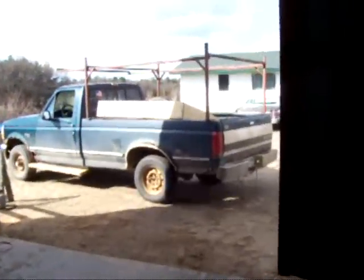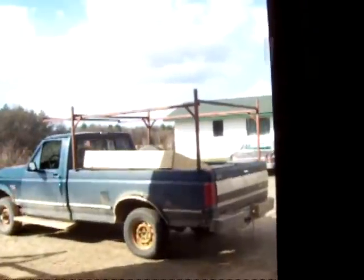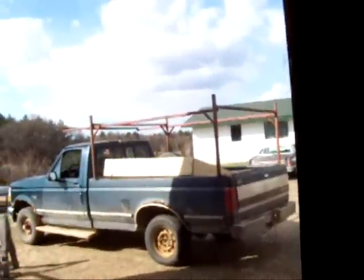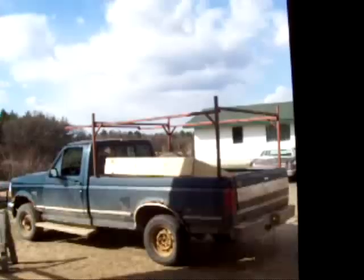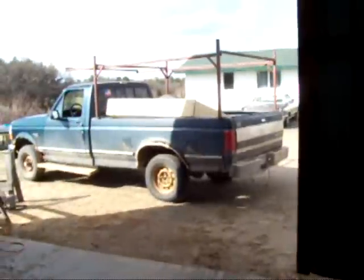We've made some changes to the truck — we took the topper off and put a ladder rack on. Once that wooden thing in the back is hauled, we're going to put the topper back on with the ladder rack so we can haul more stuff.